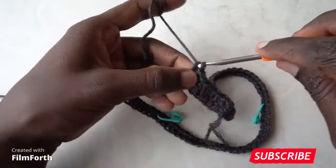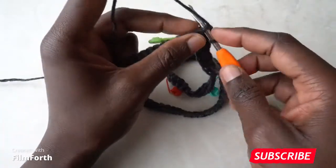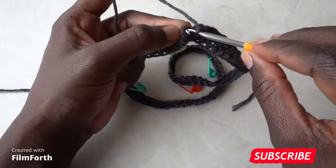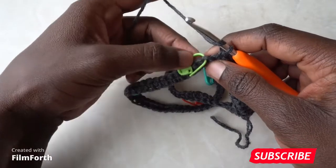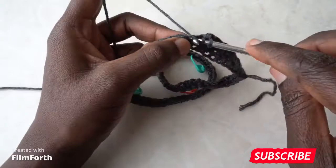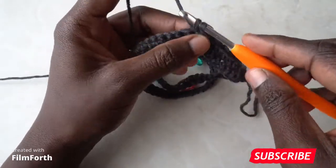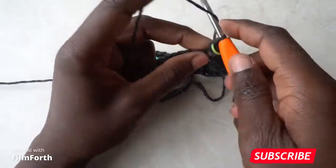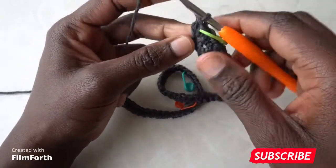Continue alternating single and double crochets until you reach the stitch marker. Remove the stitch marker and double crochet into that stitch, then single crochet into the same stitch — this is going to be a corner. Mark that middle stitch, which is a single crochet, and then double crochet in the same stitch. So in this one stitch you've placed a double, single, and a double.